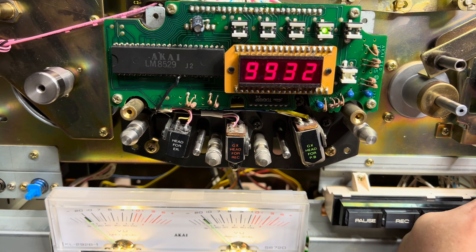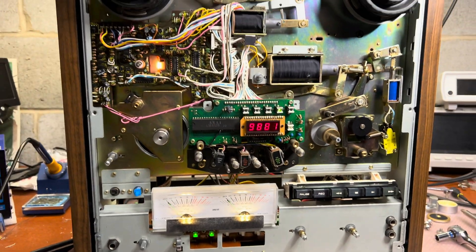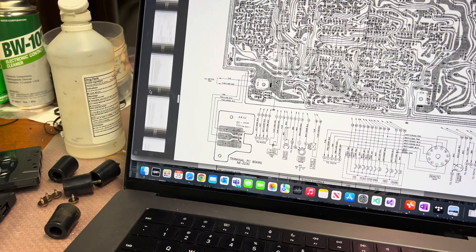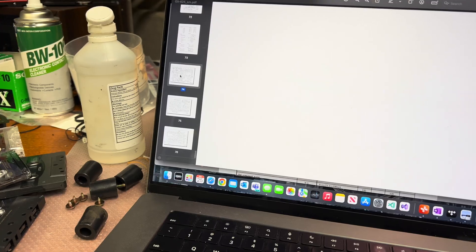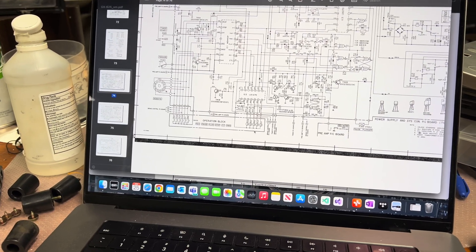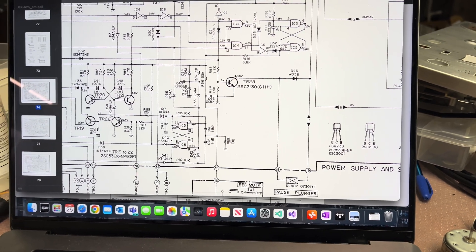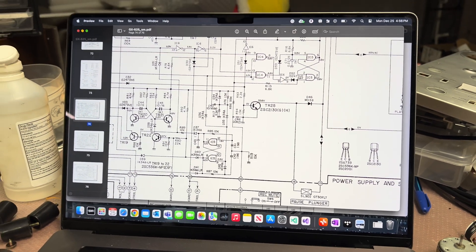Now you can see: play goes up, fast forward it goes fully down, and stop it folds fully down. Fixed! It was the TIP25 on this board — I replaced it with a BD-139, which is about twice as powerful, and it works well. I also found the TIP125 right here — that's the post plunger transistor — and it was shorted, so the plunger was working all the time. TIP125 fixed as well — all done!